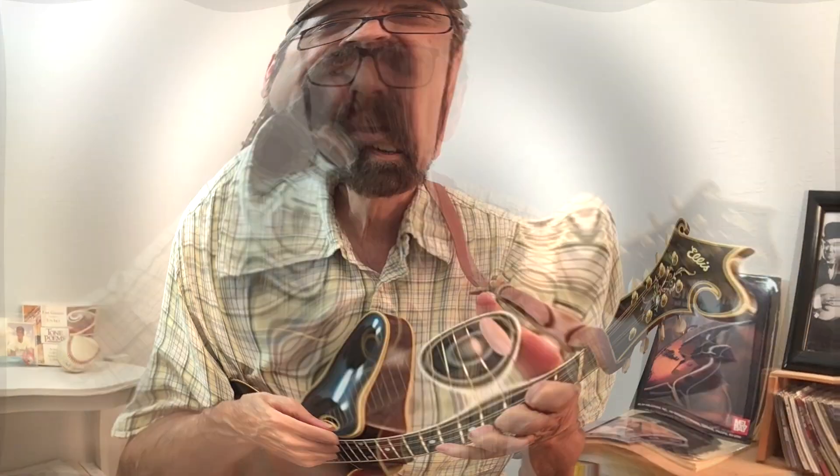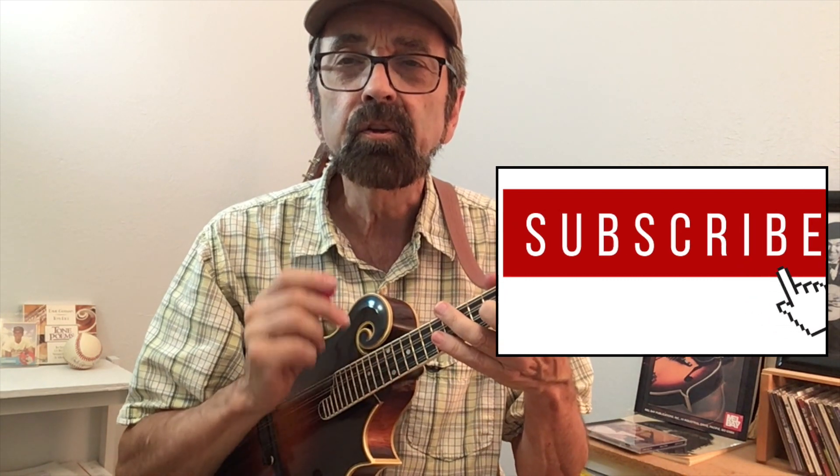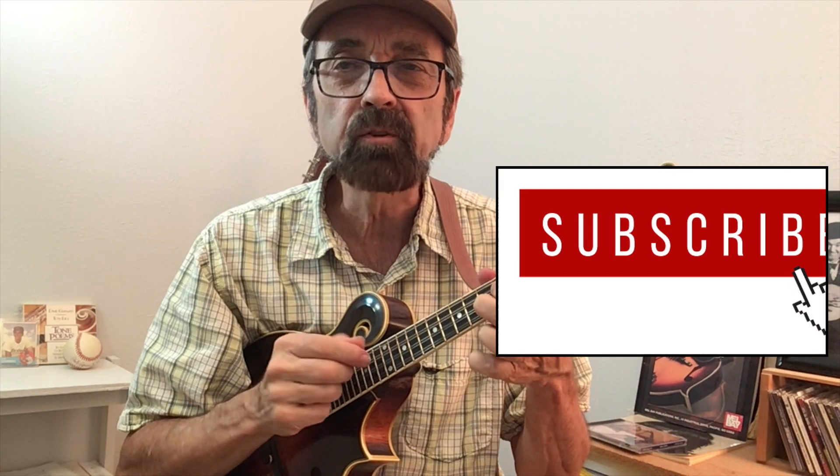Hopefully after that your team will come back, have a rally, and win the game — even if they are the Chicago Cubs. But perhaps your team needs a little more encouragement. If so, we're now going to play the melody on your mandolin. You can learn to do it — just follow the bouncing ball.